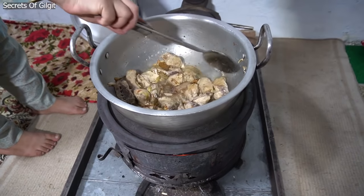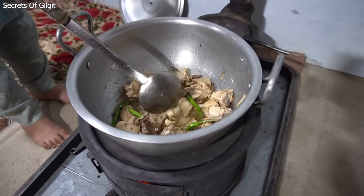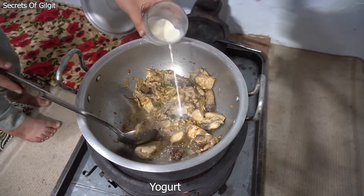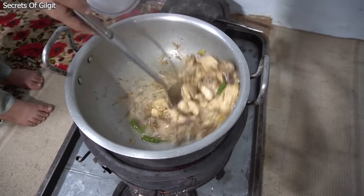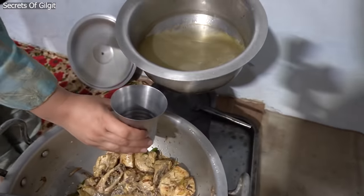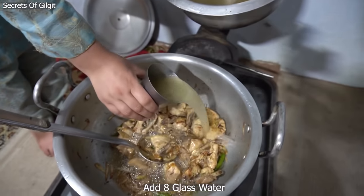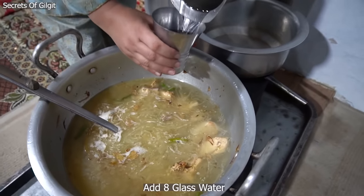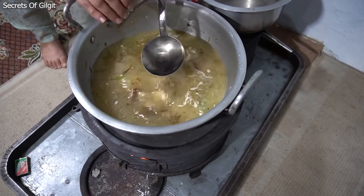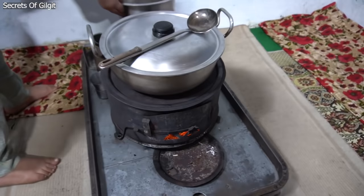I'm going to put it in a little bit. I'm going to put it in the bowl. Pour hot water. Add 1 ounce of water. Pour 1 cup of water.